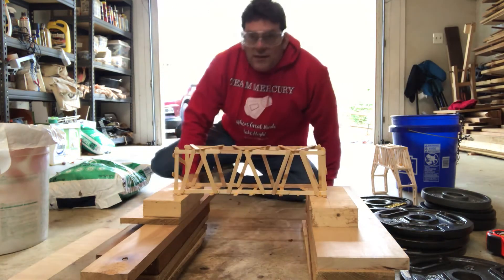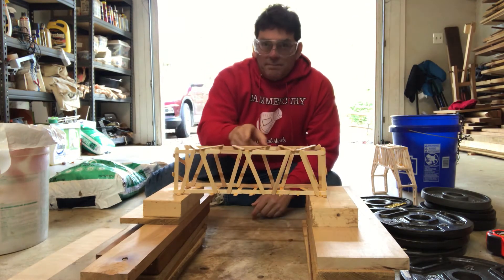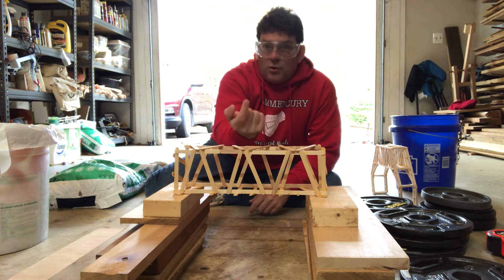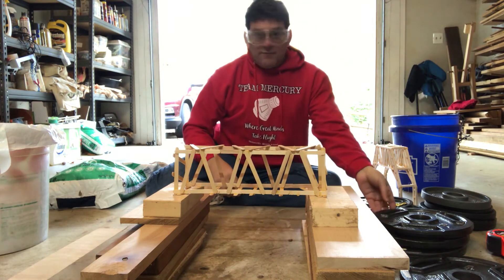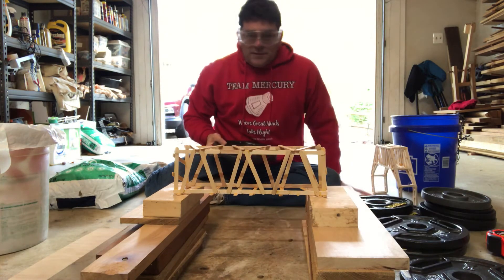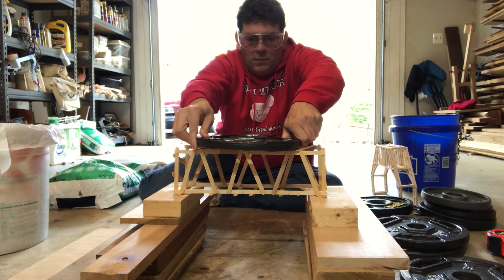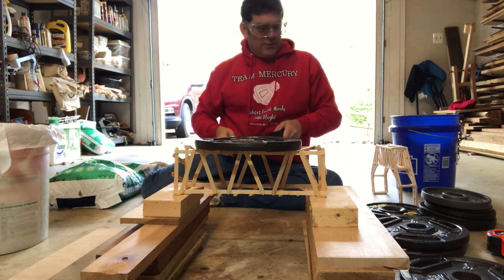All right, so now I've got the safety glasses. I'm going to try to put some weight on top of this and see what happens. Obviously if we have a smaller block of wood or something you can do it that way, draw a hole through the block and make a device like we used to use in class. But for me I'm just going to put some weight on top till it breaks. Keeping this centered is going to be one of the tricks so it doesn't just fall.